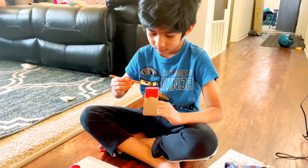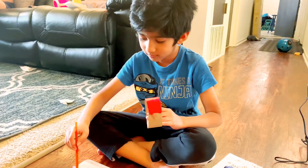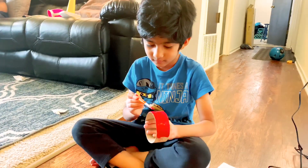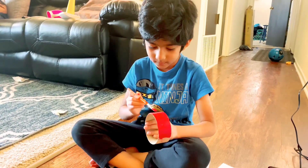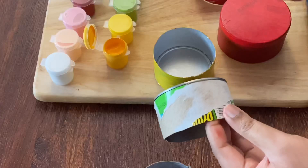I also enjoy coloring and I want to use this for decoration activities. I also want to help develop a lot of motor skills — it will be a great activity for kids.